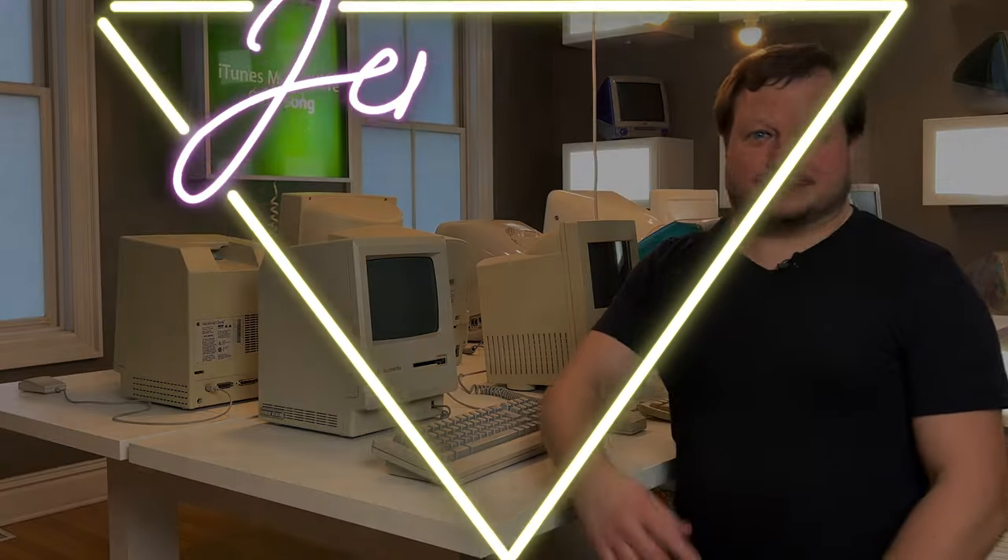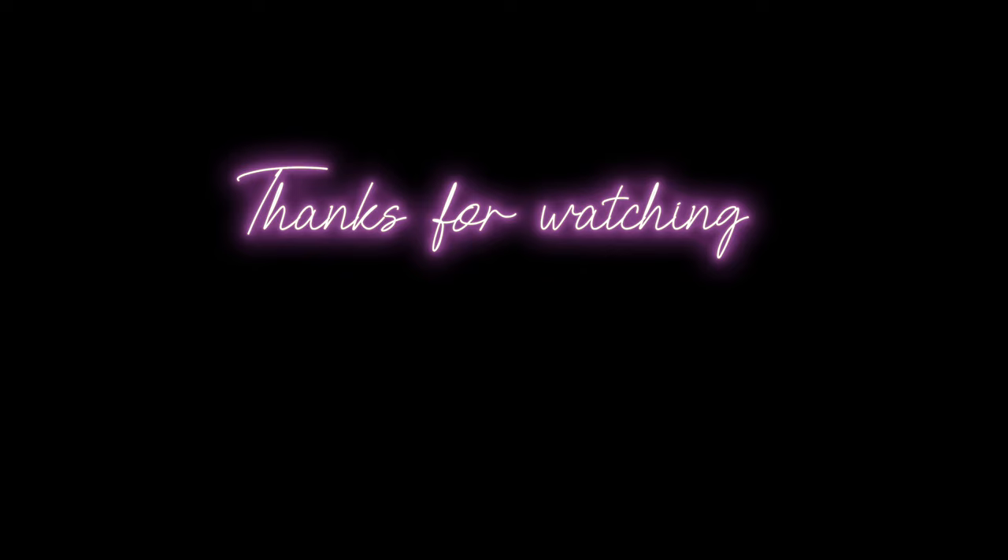I know this is not something most retro channels worry about — building the furniture to hold the retro collection — but I think it's a significant and important part of it, because if you have everything on a shelf you're not ever using, what's the point? Collections need to be on display and used. Hopefully it encourages someone out there to do the same thing, build something similar, or come up with their own unique ways of getting collections on display and into the hands of people who might come by and want to play these machines. Anyway, that's it for this episode — thank you very much for watching and I'll see you next time.